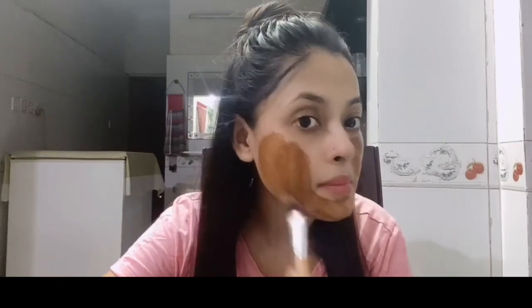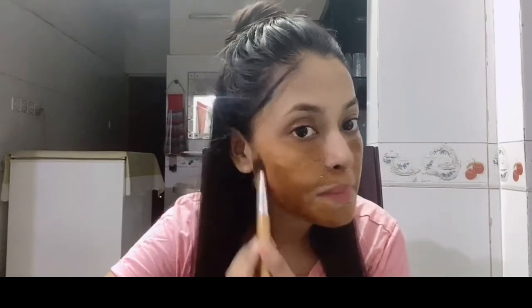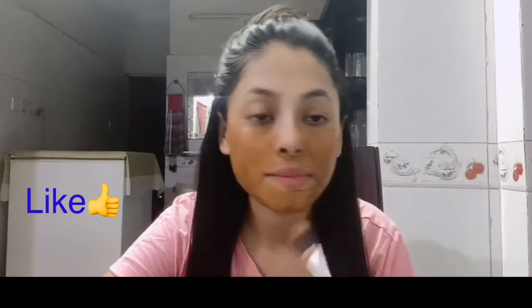Hello everyone, assalamu alaikum, welcome back to my channel. This is Tanji Naafroj Sudi. Please share this video. If you like this channel, subscribe and like this video, and please comment on our channel.